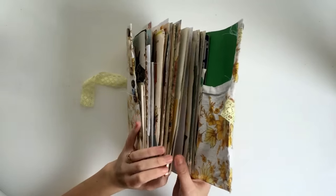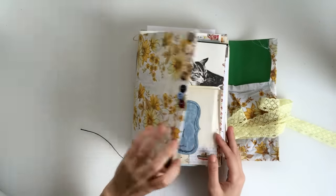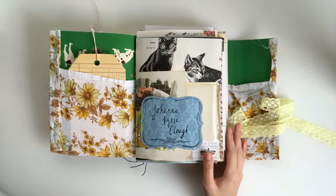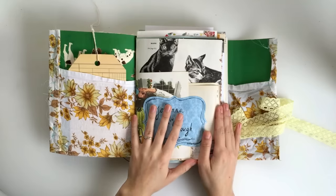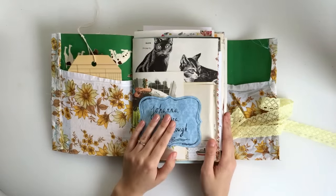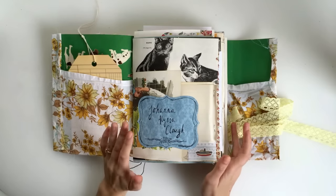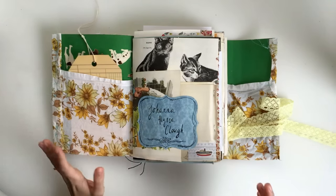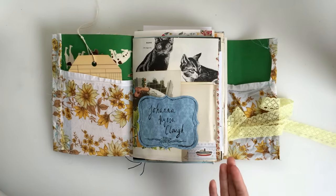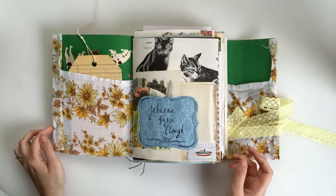Obviously not all of this was from my guest book — that would have been ridiculous — but some of it is, and then I went and added a bunch of other stuff. This is going to be a writing journal for me. The idea was that if I collaged up the pages enough so that they looked pretty to me straight away, all I would need to work in this journal was a pen. I wouldn't have to carry around ephemera or anything at all.